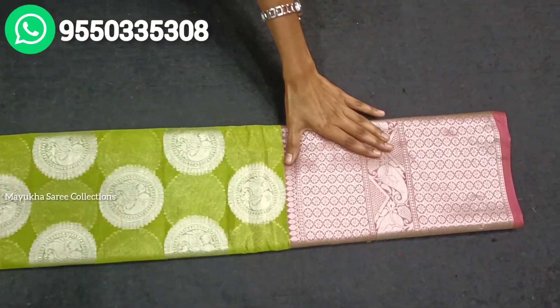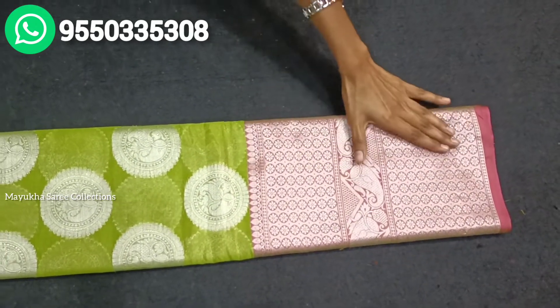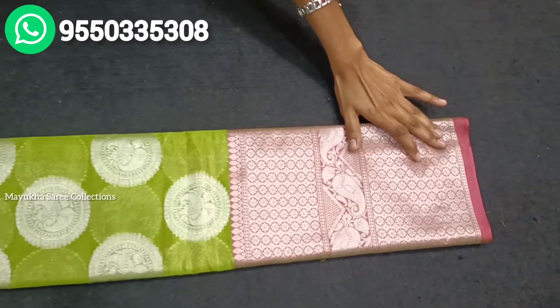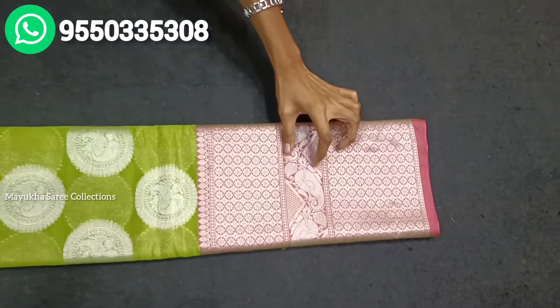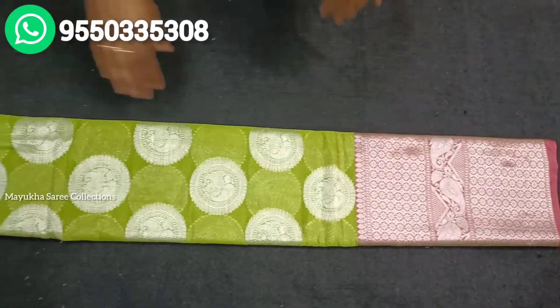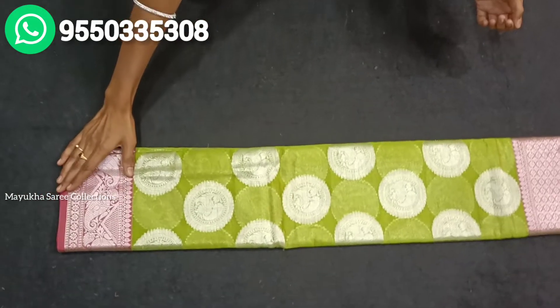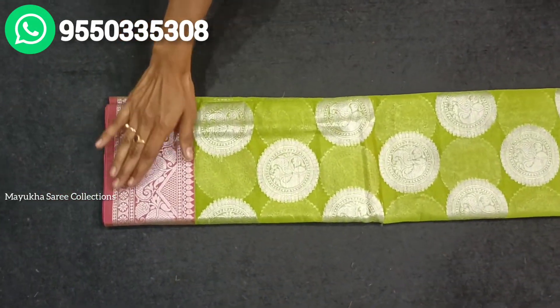You can see a big border on this saree. It's a big border. There is also a small interior design at the top with a mango motif. The other part has a pikey border in this case.